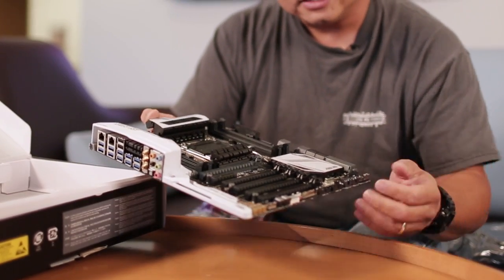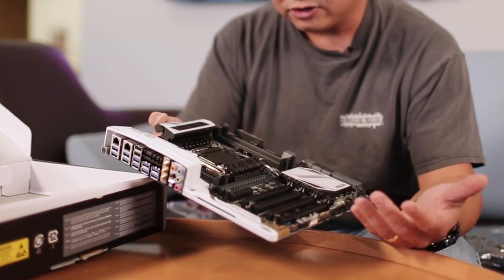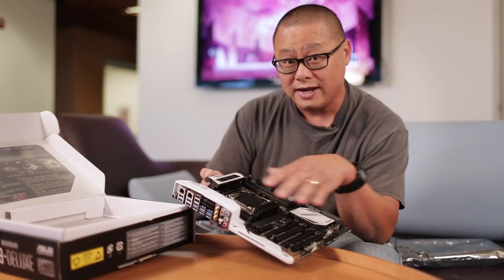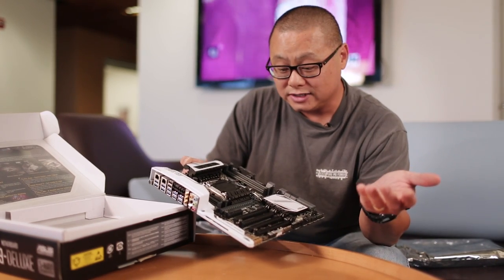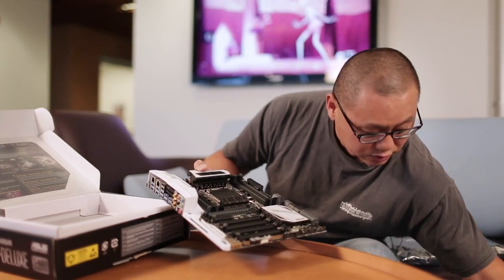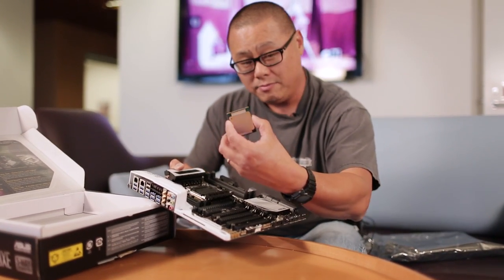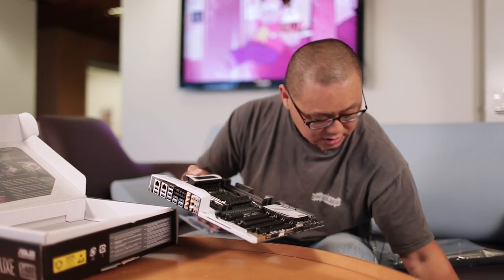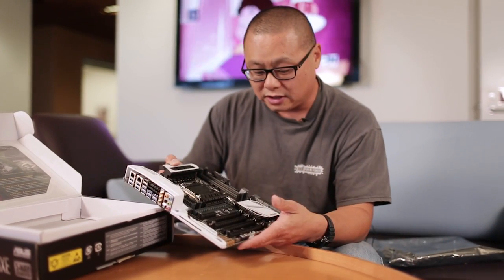With the X99 Deluxe, Asus actually used a different color scheme — white and black, as you can see. Of course, this takes the Haswell E processor, which I have right here. BAM! 8-core, the 59X, $1,000. Fastest consumer processor I've seen in a long time.